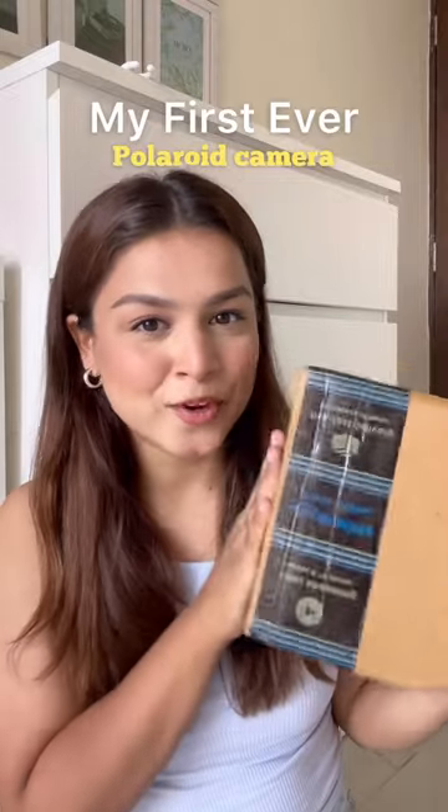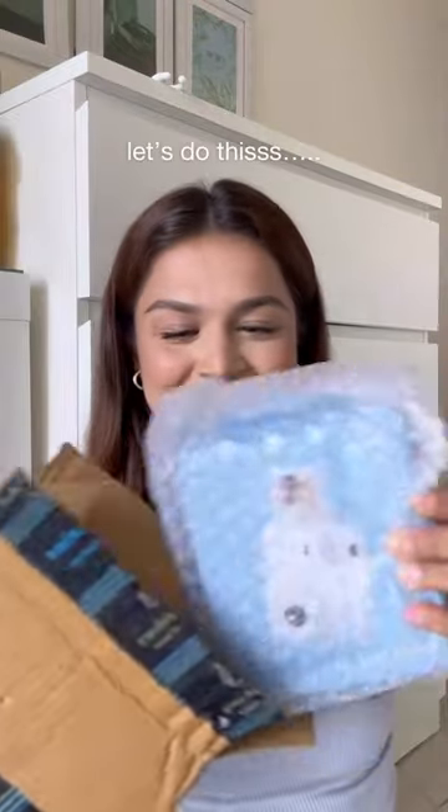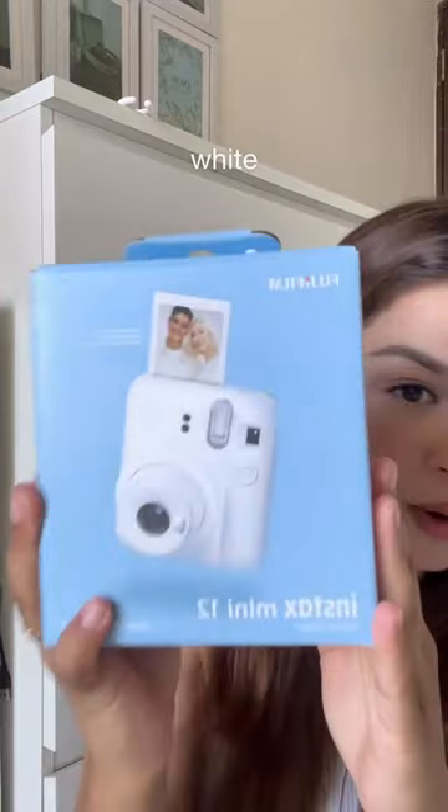I bought my very first Polaroid camera — I got it in white. Let's open this now. I got the warranty card, battery, a manual book, and here is the camera.